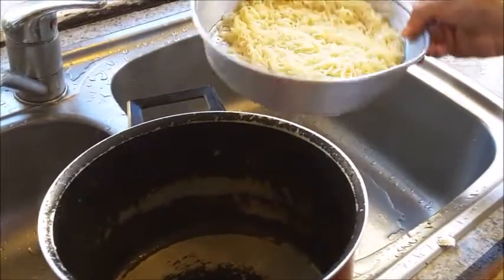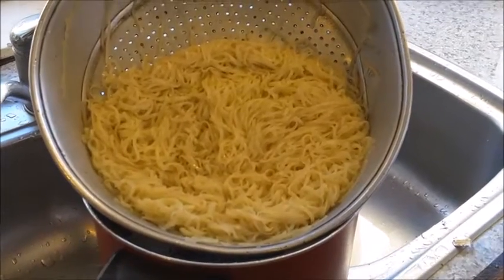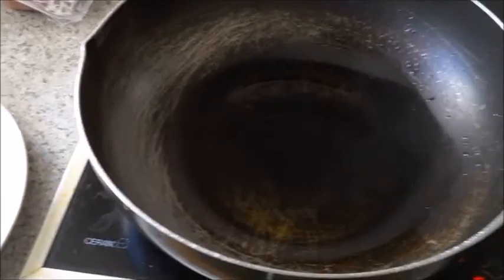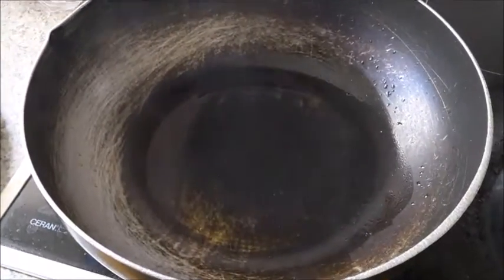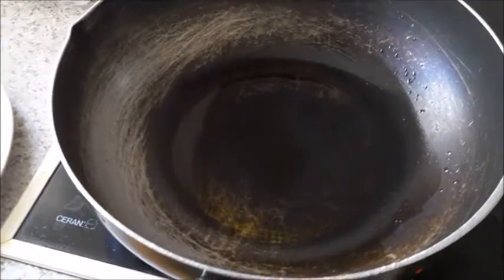Now we'll prepare the omelette for garnishing. There are a few methods: you can make a normal omelette in the pan and cut it into strips, or make a thin omelette, roll it up, and cut it into strips that way. Alternatively, you can just scramble the eggs and use that for garnishing.